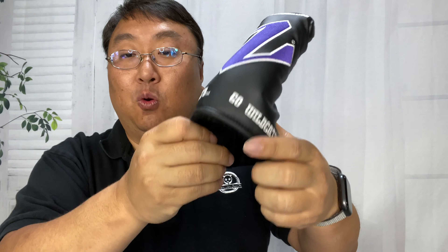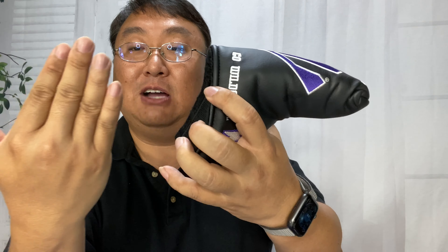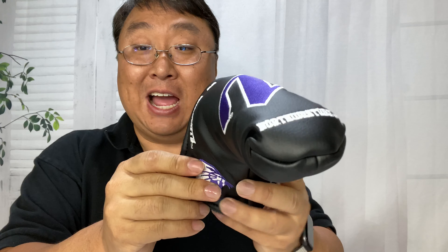What I love about this is that unlike a head cover for a wood that you have to slide over and struggle to get on, this allows you to just put the putter right into the back.